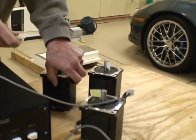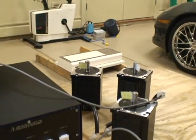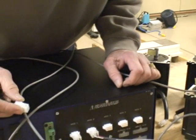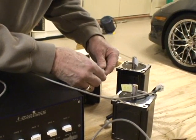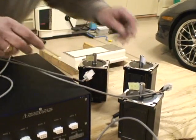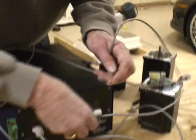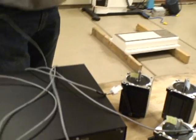Now we're also going to have a spindle motor. And one more plug and play — that hooks our three motors up: X, Y, and Z.